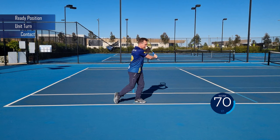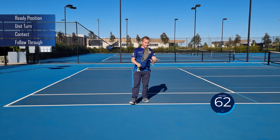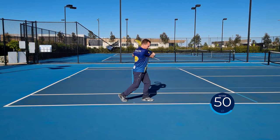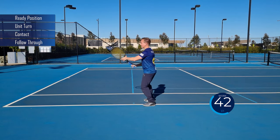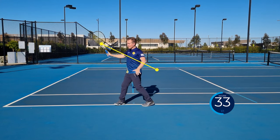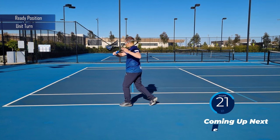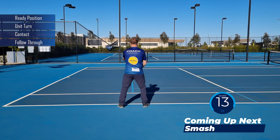Ready position, unit turn, contact and follow through. Split step, pivot your toe out — keep your eyes at contact until you finish your follow through. Ready position, unit turn, contact and follow through. Split step, turn more than sideways — get your hands to go in opposite directions, forming a line. Ready position, unit turn, contact and follow through. Make sure you're breathing out at the hit and practicing grip change from your forehand grip to the continental grip.